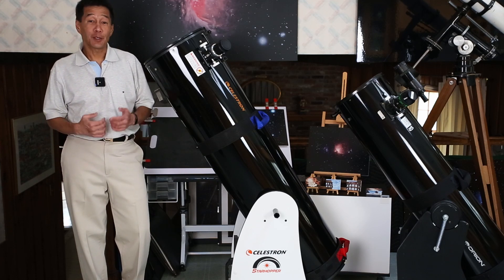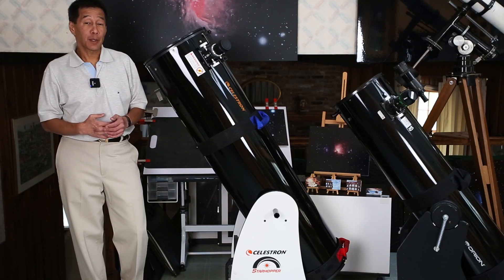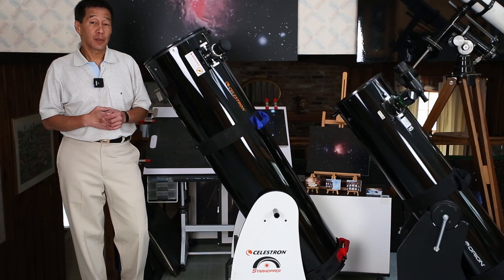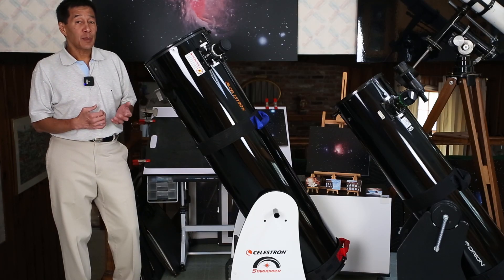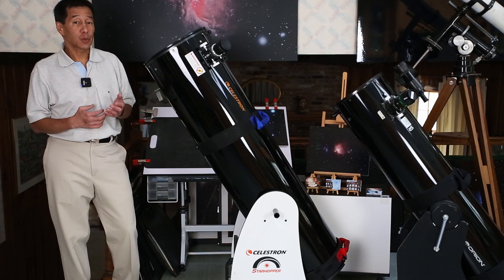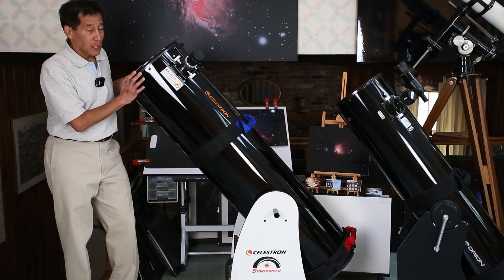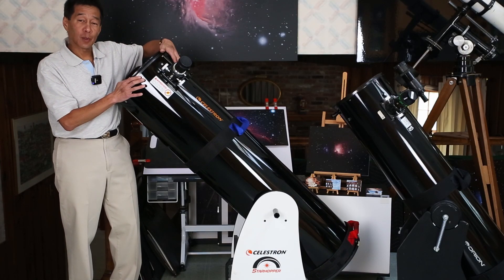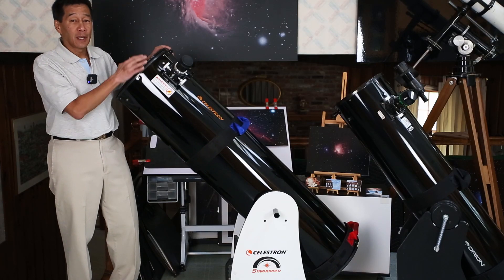Here we have the big guy — the 12 inch. $900, 83 pounds for the entire assembly: 50 pounds in the tube and 33 in the base. This is really getting to be about the largest you want to buy in a solid tube Dobsonian format; starting with about the 12 inch size, you want to consider going to a truss type Dobsonian instead. The balance on this thing is never completely right. I have a set of button magnets I put on the front and back depending on what accessories I have — a Telrad makes it heavier, a red dot finder makes it lighter, a big eyepiece makes it heavy again.